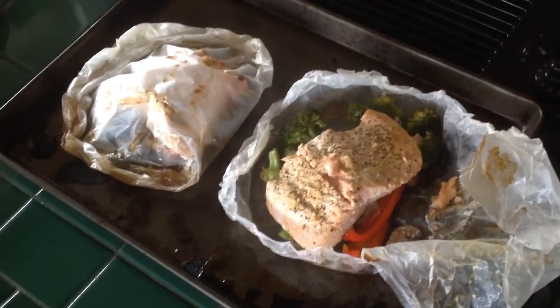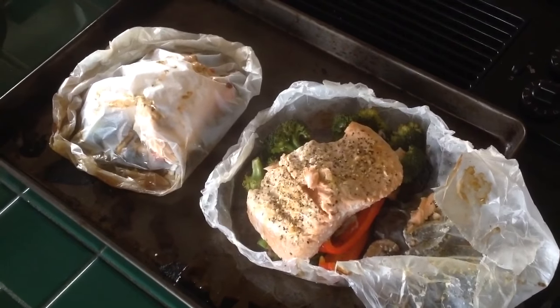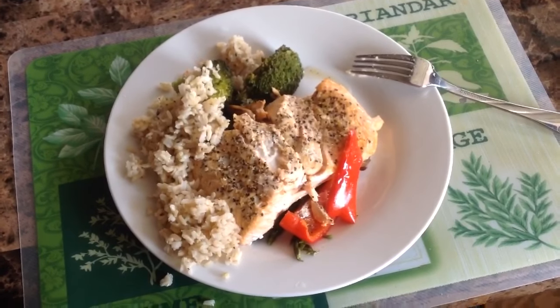After 20 minutes of baking, get it out and your salmon should be ready to eat. If it's not ready, put it back in your oven. Here comes the salmon plate — yes, it's ready. Fish is good for you. Enjoy salmon.